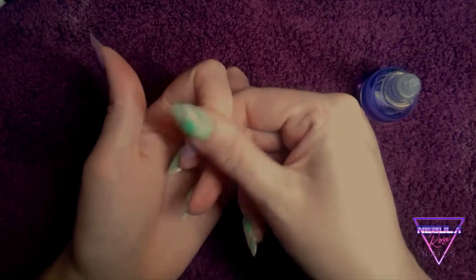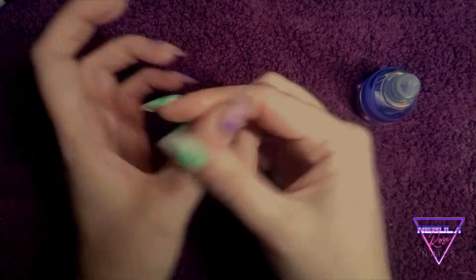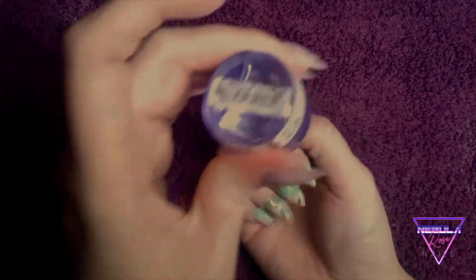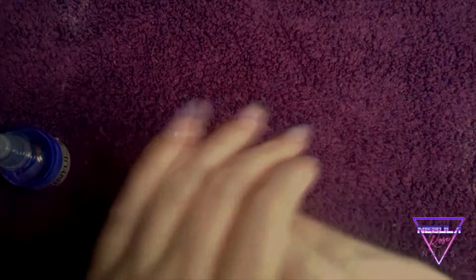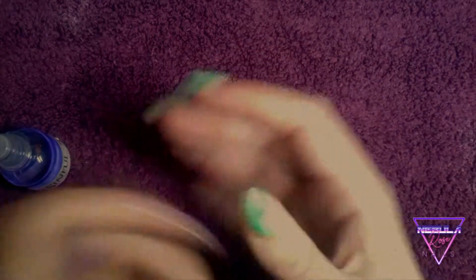I'll just put some cuticle oil on. Like I said in my previous video, I don't have any preference in cuticle oil other than there being a dropper, because I can't stand using a brush. You don't get enough product with a brush, and you don't really want to be dunking the brush back in after you've touched somebody — especially for pedicures. So I like to use a dropper, get absolutely slathered in cuticle oil, and then rub the excess off.